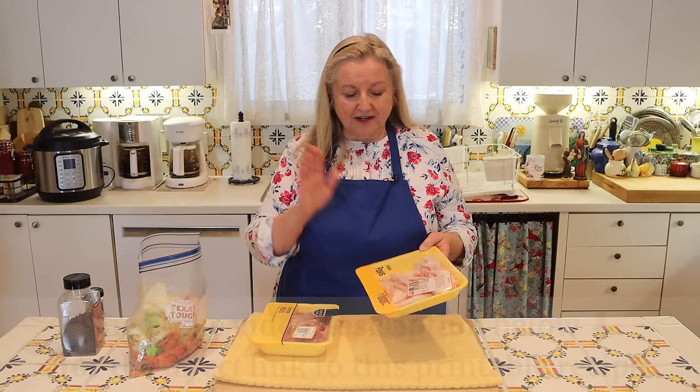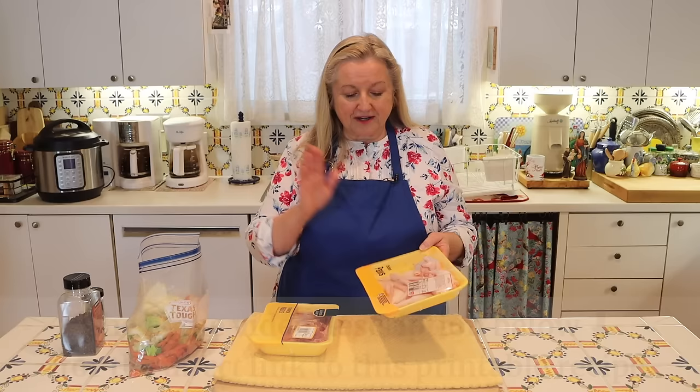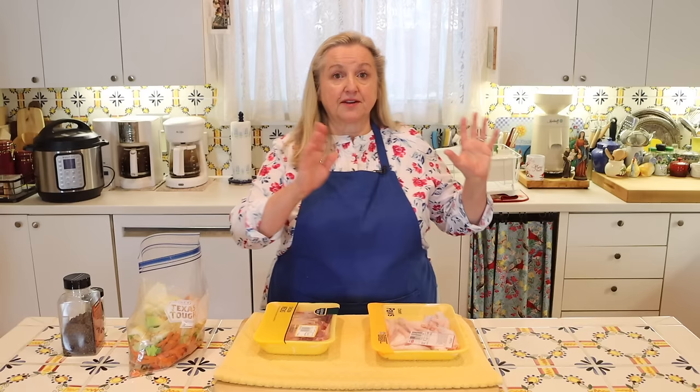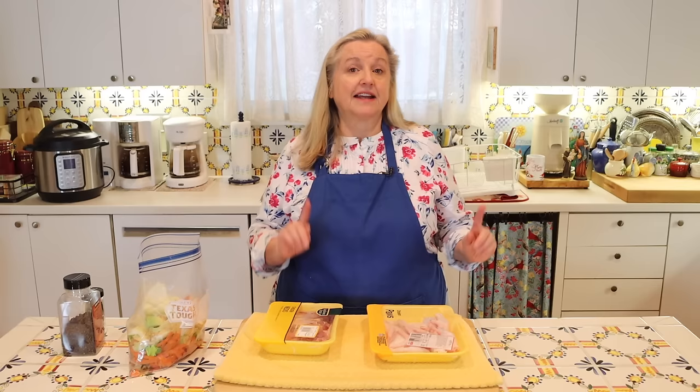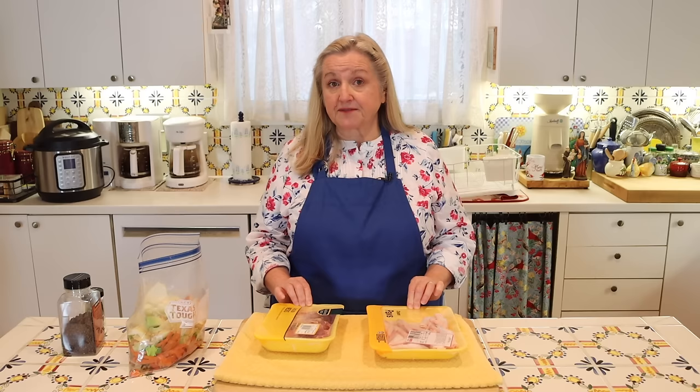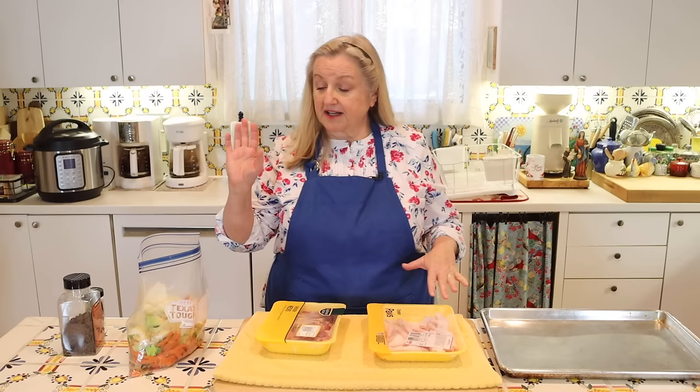I've got about three quarters of a pound of the feet here, and about three quarters of a pound of necks. If you can't find necks, backs will certainly do. When it comes to these chicken parts, you have two options: you can either brown them first in the oven, or just put them into your pot as-is. If you take a few minutes to brown them first, it gives the final product a little better flavor. You can roast them at about 425 degrees Fahrenheit, or put them right under your broiler. I'm going to roast these on a plain baking sheet and then deglaze it to get all the fond — those little brown bits — which will make the bone broth very tasty.